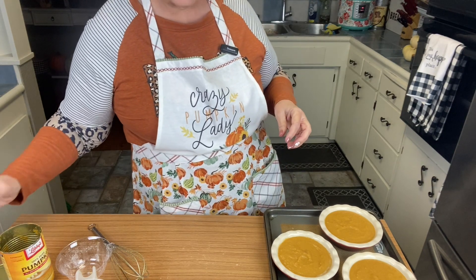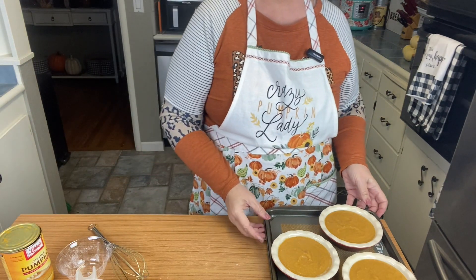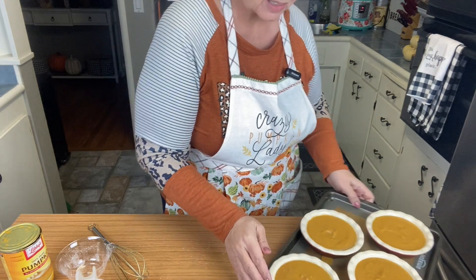My oven is preheated, so we're going to go ahead and put these in. This is how they look — they're so cute!